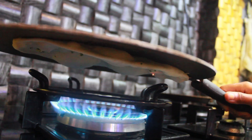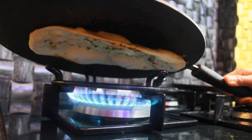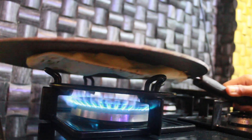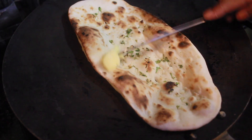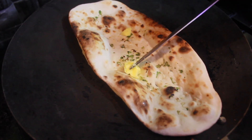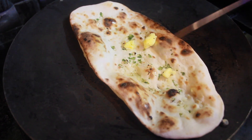You can see the bubbles coming — wow, that's real success! Once you see the bubbles on top of your naan, apply some butter on top. That's all — enjoy your garlic butter naan!